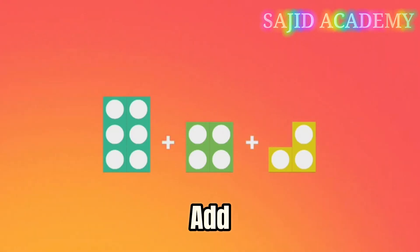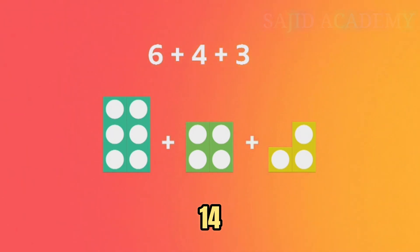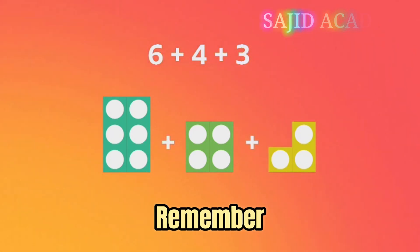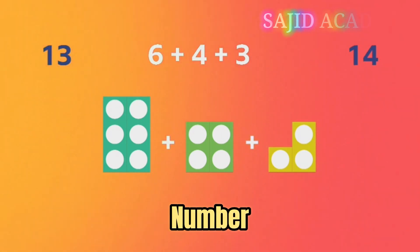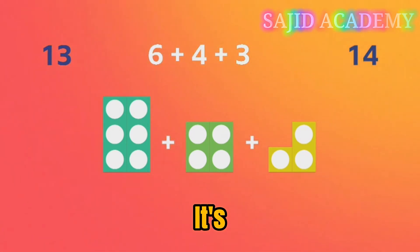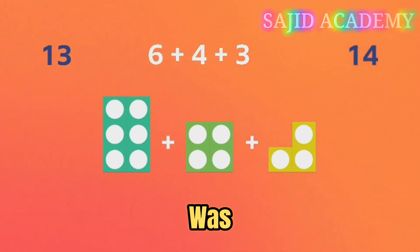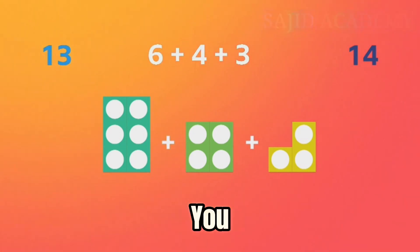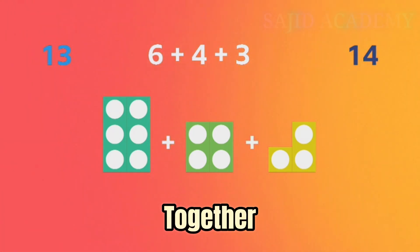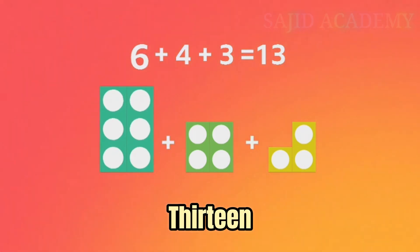Is six, add four, add three — thirteen or fourteen? Remember to find the number bonds first and then add the last number. It's thirteen. Well done if that was your answer. Don't worry if not though — you can add six and four together to make ten first, then add three, which makes thirteen.